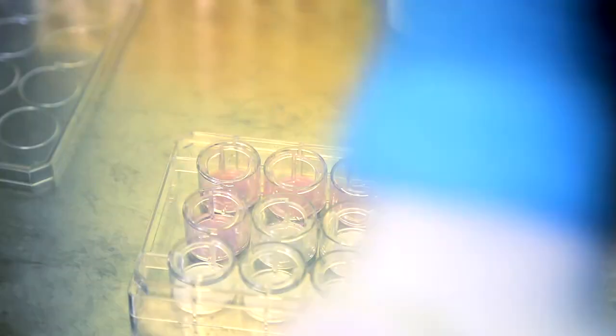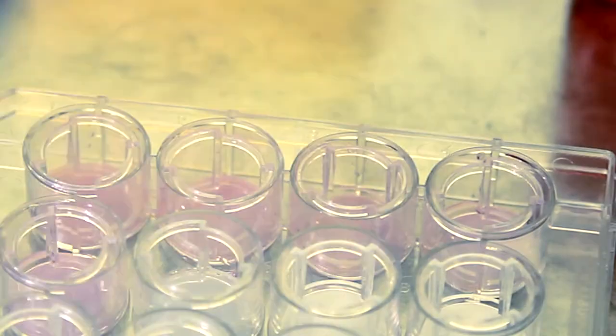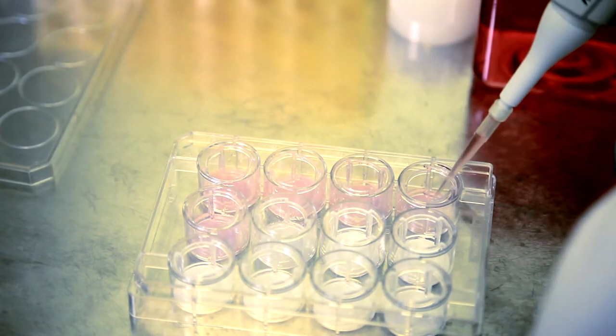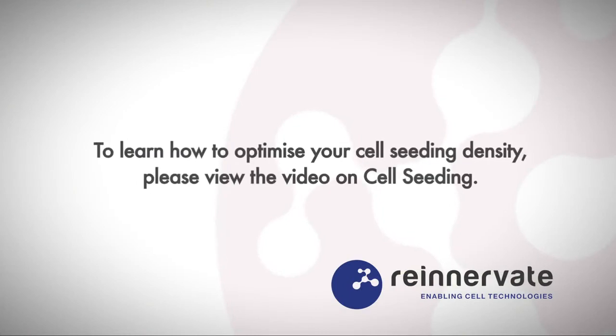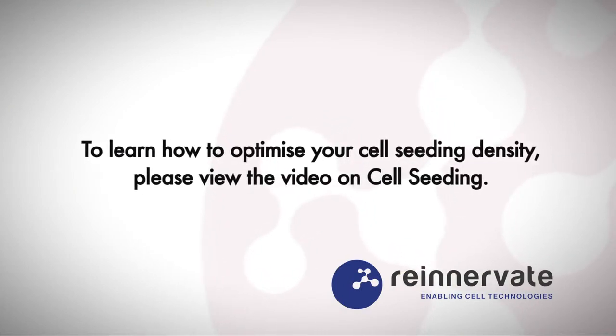When ready, seed the cells on the middle of the disc, being careful not to touch the membrane. 3D cell culture is different from conventional 2D cell culture as the cell seeding density must be optimised according to the cell type. To learn how to optimise your cell seeding density, please view the video on cell seeding.